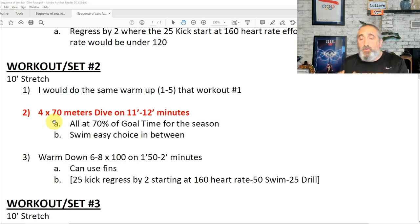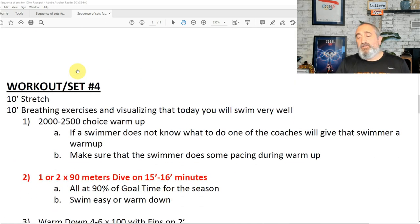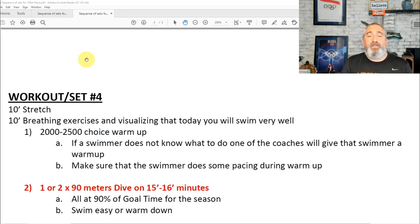Once you've accomplished the five or four times 60 meters at 60% of the goal time, then you move to four times 70. Take 70% of the goal time for that season in the 100 and accomplish it four times, maybe three. If the swimmer doesn't reach the time, stop and keep building the training so they can be successful. Then move to three times 80, then two times 90. I would plan the 90 meters 10 to 14 days before you taper and shave, and the swimmer will have to do that fully rested — also suited up.